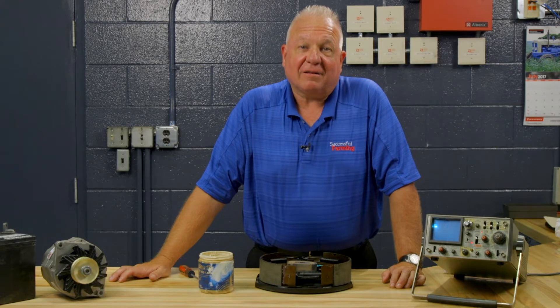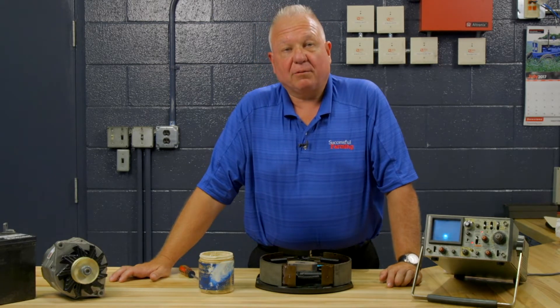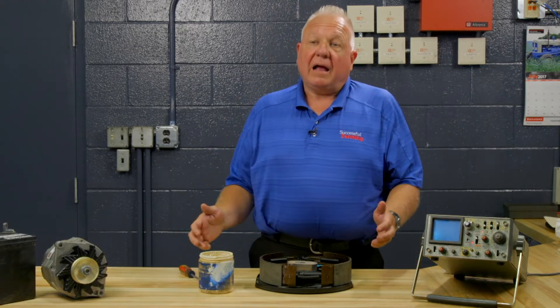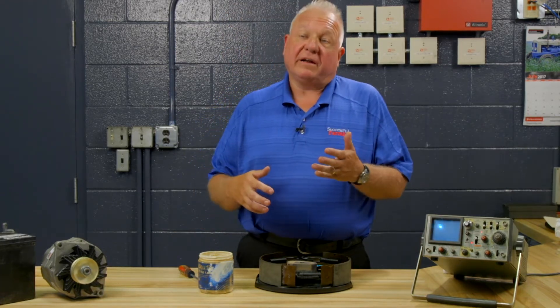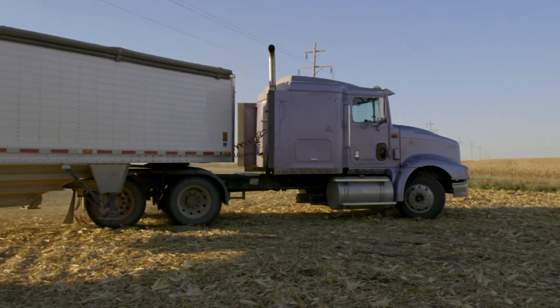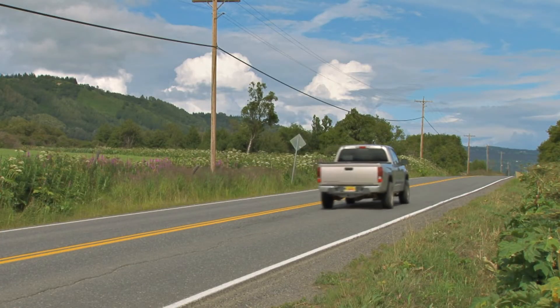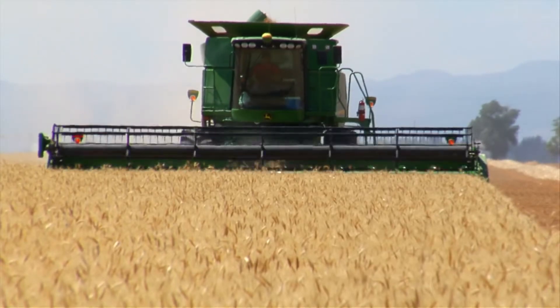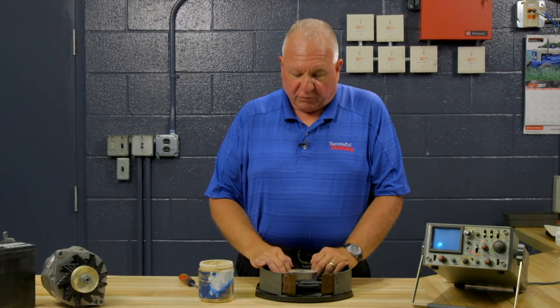These guys know a lot about tires, but what we're going to be talking about today is stopping that tire. We're going to be talking about drum brakes, and I'm going to talk about drum brake service on any drum brake system. I don't care whether it's on a trailer, a pickup truck, a combine, a car, a truck — if it has drum brakes, the tips that I'm going to show you today will all apply.